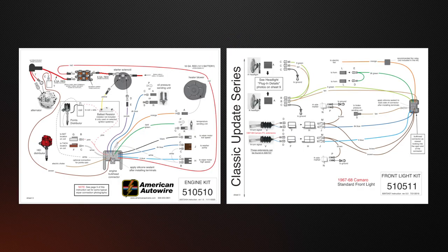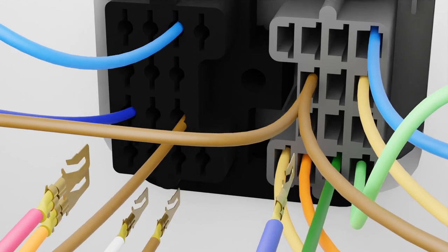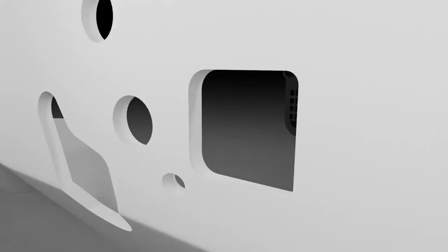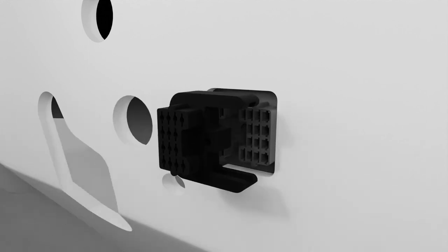The engine and front light harnesses in most of our Classic Update kits are a two-piece design. Both harnesses plug into the firewall in the same location and use the 1969 and newer General Motors bulkhead. With some vehicles, this means the firewall pass-through must be opened slightly with a rotary tool or file to allow for clearance.